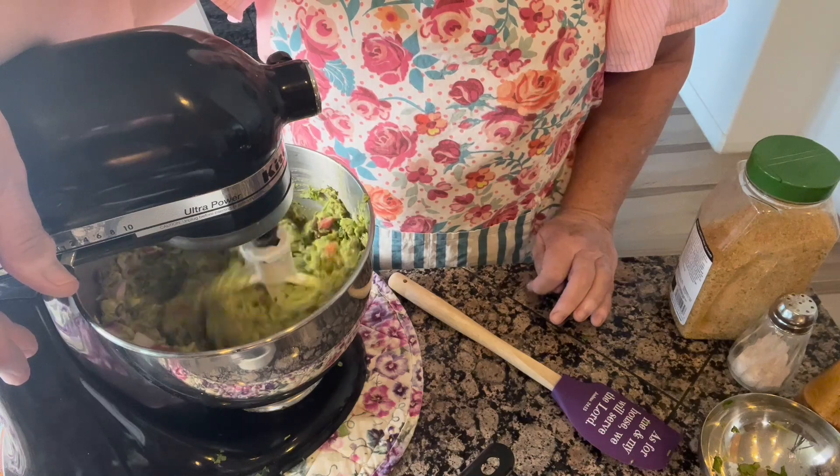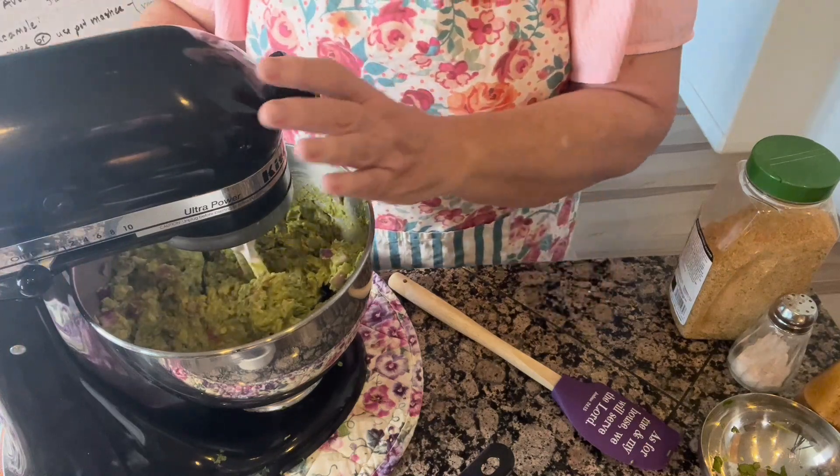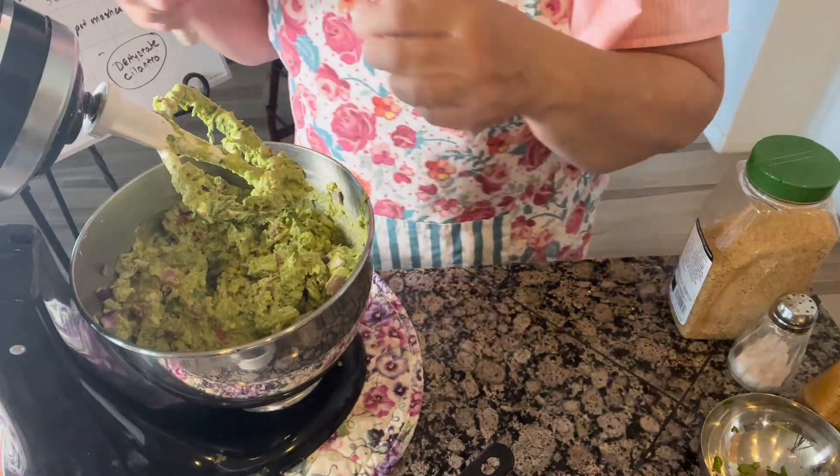Oh, that smell is amazing! Now I'm going to show you how I package this up for the freezer. To preserve your guacamole in the freezer, you can do it a couple of different ways. You can either use a Ziploc bag — just put all your guacamole inside, push the air out, and seal it. I actually have a Food Saver, which is a vacuum sealer, so I typically put my food in there. I've got some bags all labeled and ready to go.